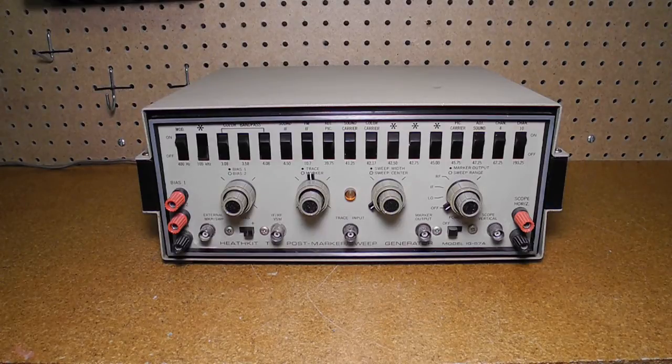In this video we'll look at a piece of vintage test equipment, the Heathkit IG57A television post marker sweep generator.